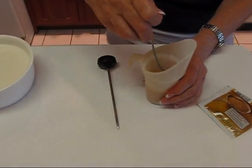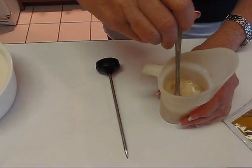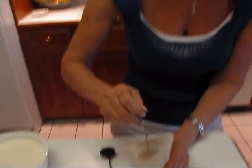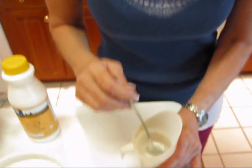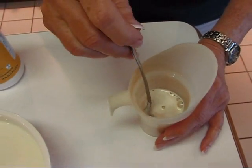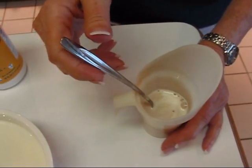Stir that up. This is going to be pretty thick because we're not using a lot of water for the yeast, but the yeast will dissolve in the water and get nice and bubbly. We can't really proceed with our recipe until that happens, and that takes about five minutes. After five minutes, here's what your mixture of yeast and water will look like — it's kind of bubbling on top, and that's about what you want.